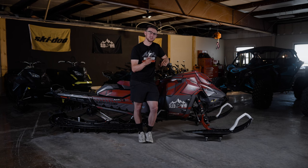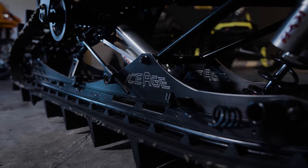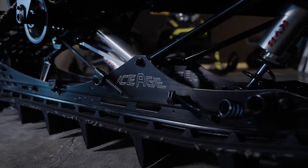And then as you saw in the intro of the video, it seems like I go through rails every single year. This last season, once I'd bent my rails, I finally manned up and bought myself a pair of Ice Age Performance Bomber Rails. They have been great so far — they held up to the abuse that I put them through during some of those spring rides.